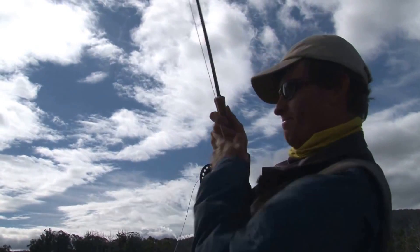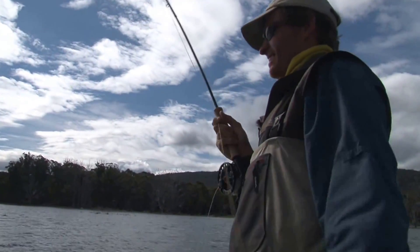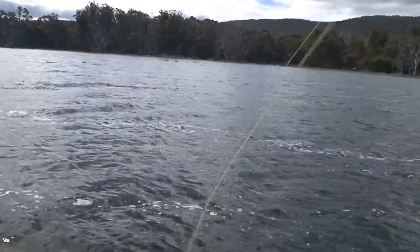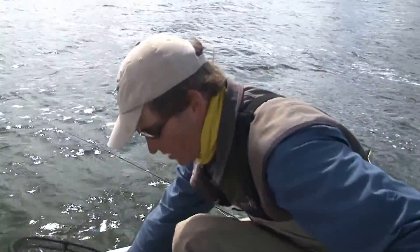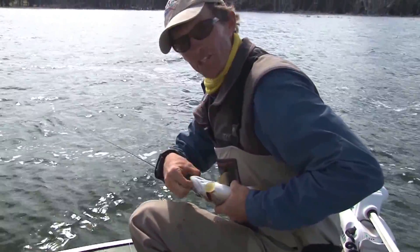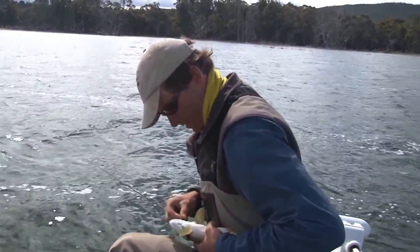Got another one, and he's jumping a lot too. I'm not sure how big this one is — that's the difference when you're sight casting like we were this morning and you can pick the big fish out. Now we've lost the sun, there's no more sunshine so I can't use polaroids, which means you're just casting out and you'll catch anything in front of you. Still a beautiful fish though, and these smaller ones taste fantastic, but they're all going back.